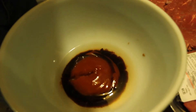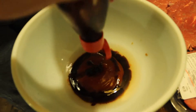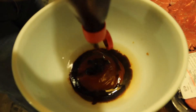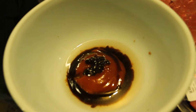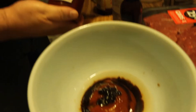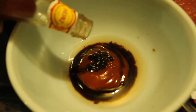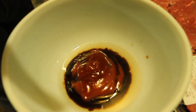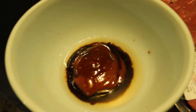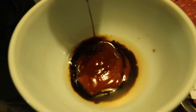Hoisin sauce — whoa, almost out! Well luckily I need only a teaspoon so it's not too bad. This is optional — it's called Sriracha red Thai sauce, it's a little spicy, gives a little kick, it's pretty good actually. Let's put one tablespoon of this, and of course your soy sauce — who would go without soy sauce?